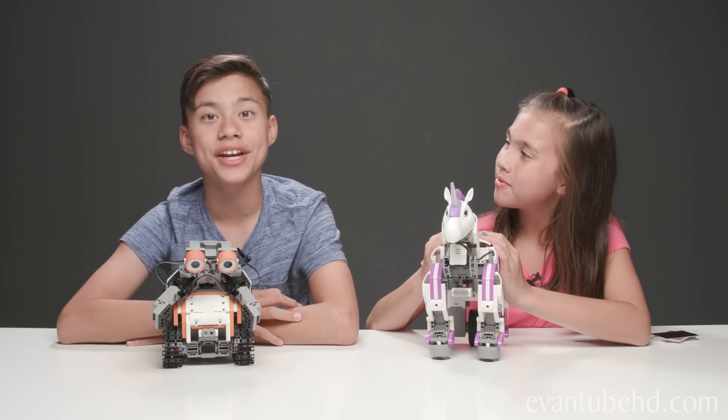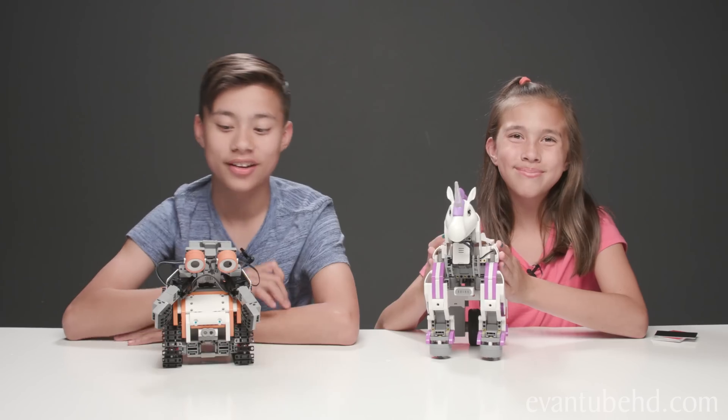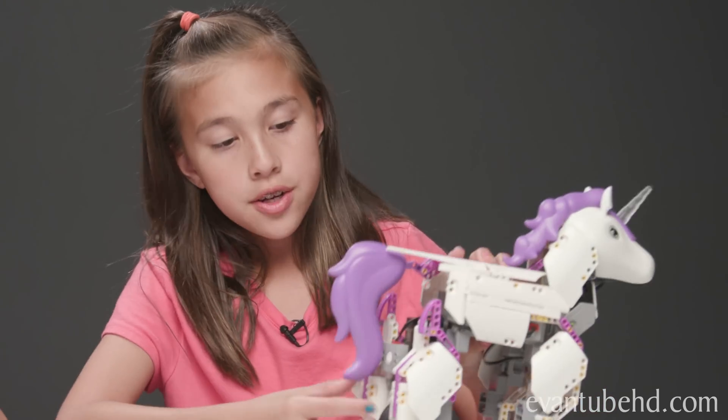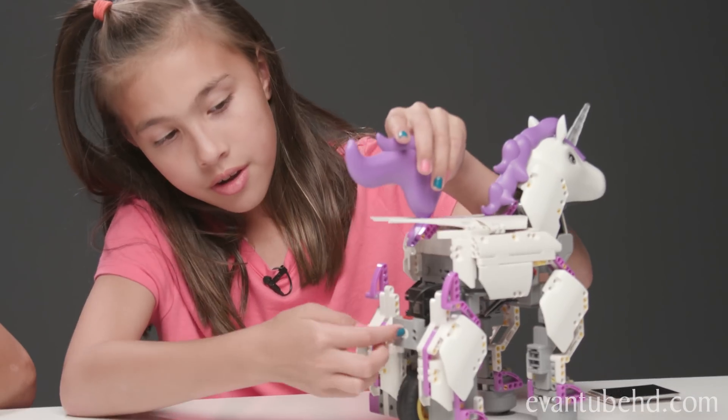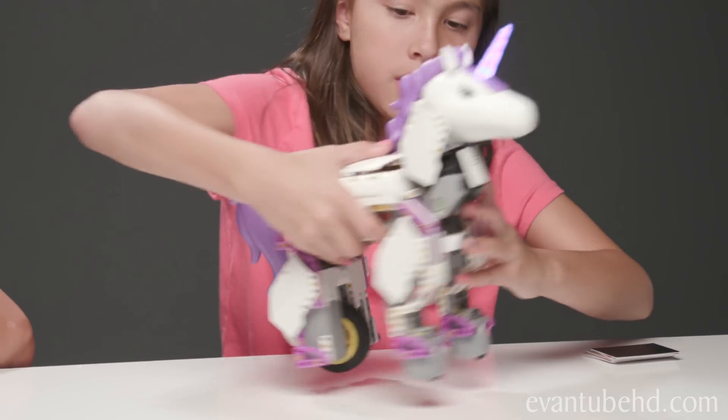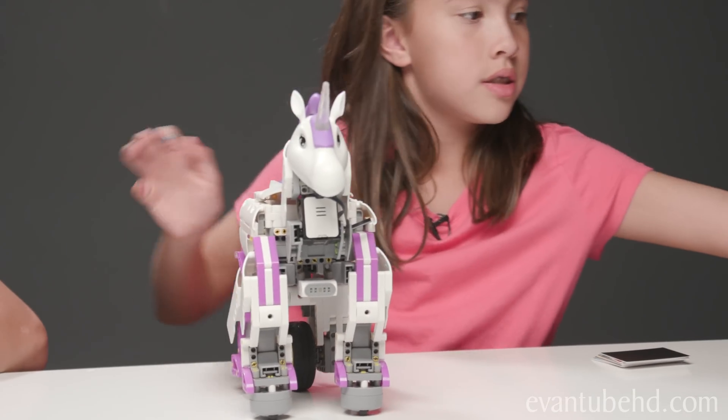Here's the completed astronaut robot. My power button is right here on the back. Now we can turn mine on — it's right beneath the tail. Right there. And there we go. Let's turn that on and start floating.